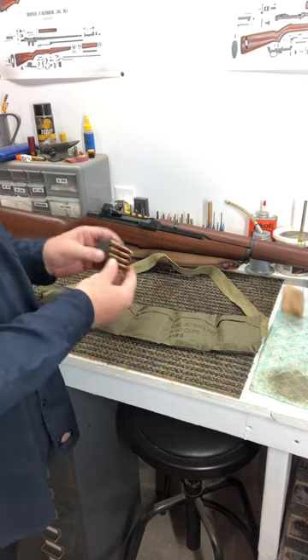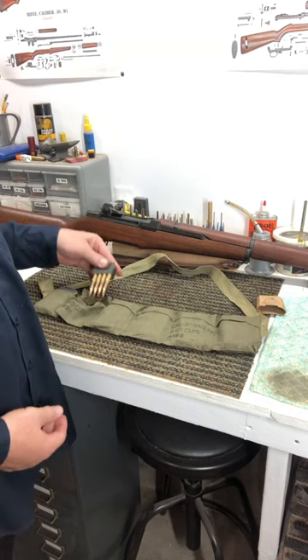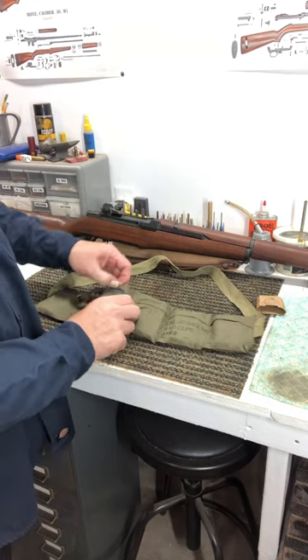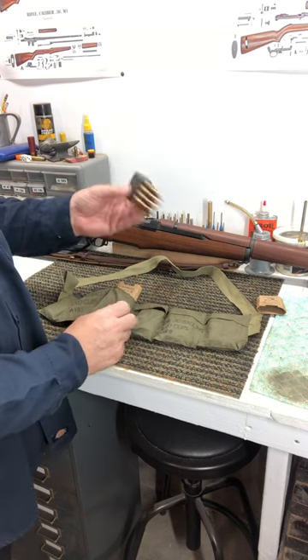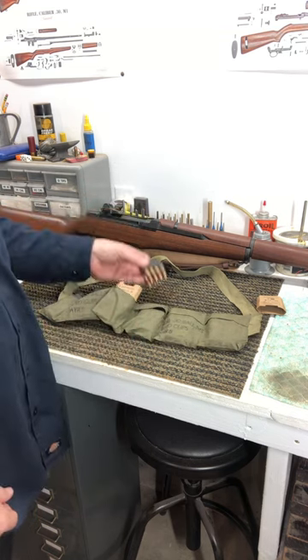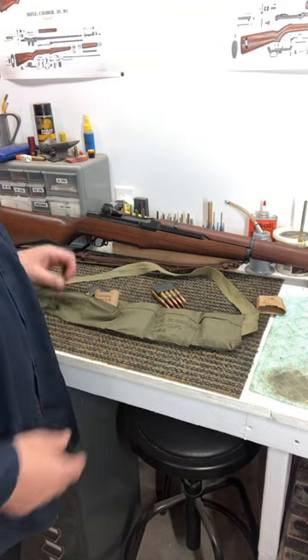You take your cover off, you've got your eight-round en bloc clip, and these pockets are kind of hard to open, but each one would hold another clip of eight rounds. So you had 48 rounds — you'd sling that around your neck and off you go.